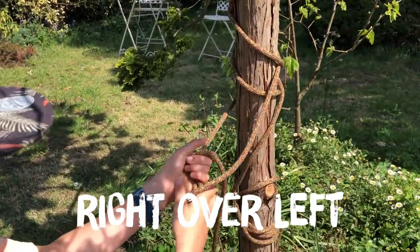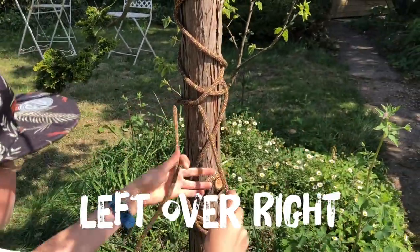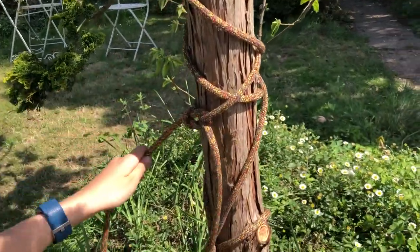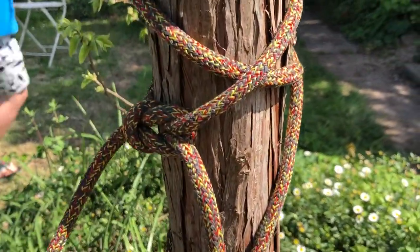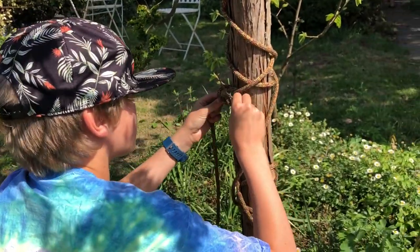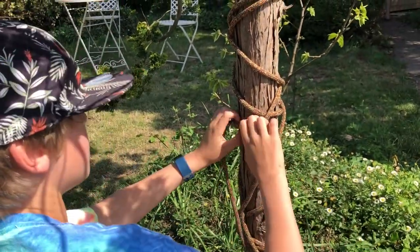Left over right. Easy to untie — just push the ropes and pull.